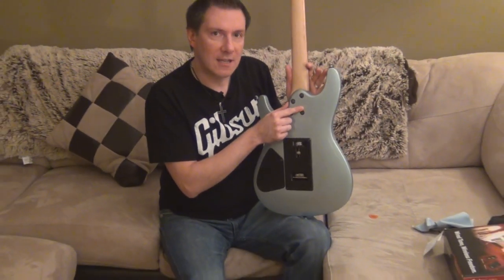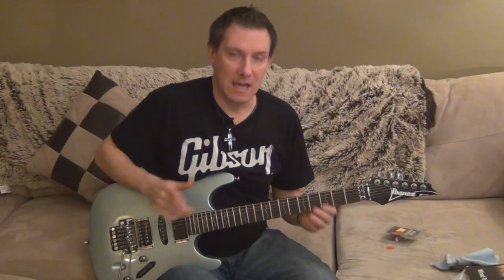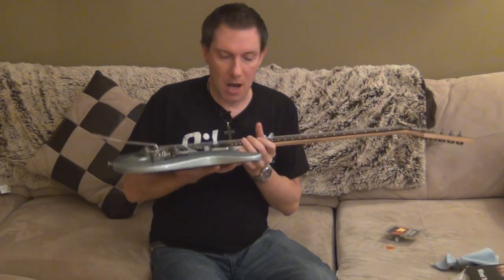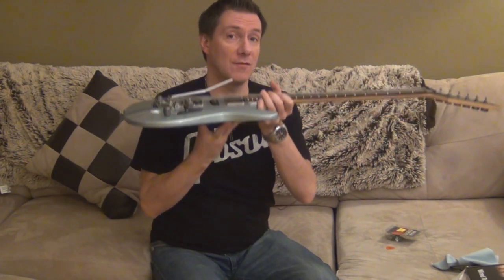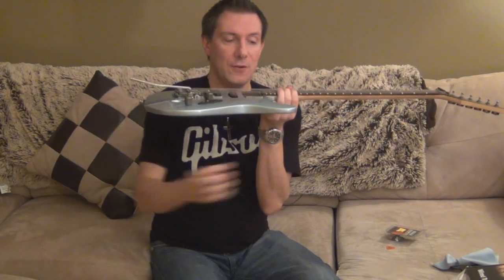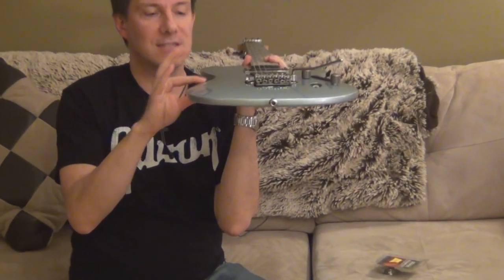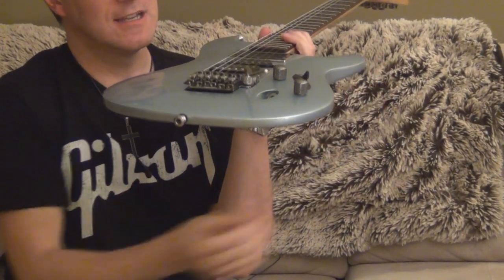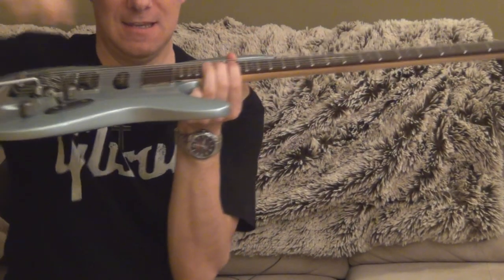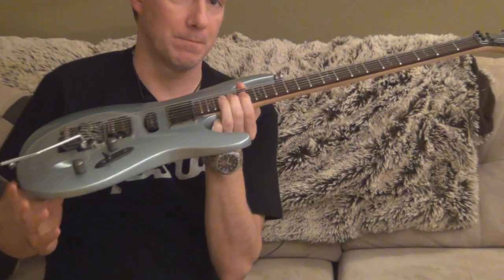This is a bolt-on neck — not neck-through, but it's still a great guitar. The body is a mahogany body, which is really nice because this particular body is light. The guitar is light. And if you notice, compared to other guitars this one is very thin. Because it's very thin, it's very comfortable. It's thin on the edges and thick in the middle, so you don't lose the resonance of the body.